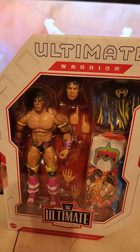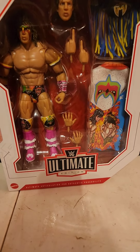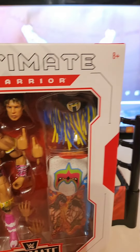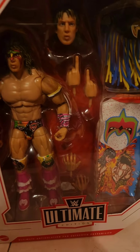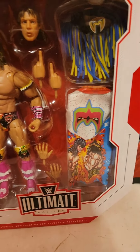Alright guys, so there we go. If you haven't guessed already, we're going to be talking about The Ultimate Warrior here by Mattel. This is the Ultimate Edition of The Ultimate Warrior - Ultimate Ultimate, I guess we're going to call it.